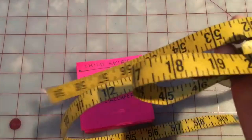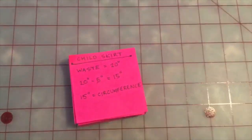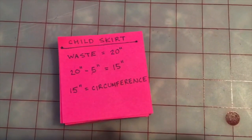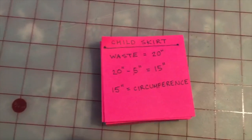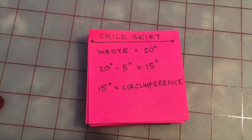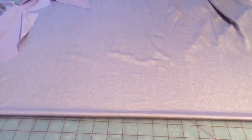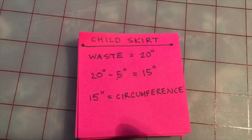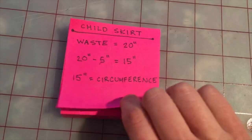To start with, we are gonna have to do just a little bit of math. If you have a measuring tape, you're gonna start by measuring your waist — right wherever you want your skirt to hit. If you want it to sit at your belly button, measure there; if you want it to sit at your hips, measure there. Because I'm using this scrap of fabric, I'm gonna make a child-sized skirt with a 20-inch waist. Because this is a stretchy fabric, we're gonna minus five inches from that measurement, so we'll use a 15-inch circumference.